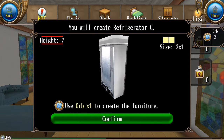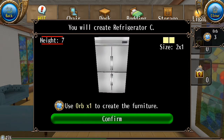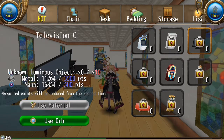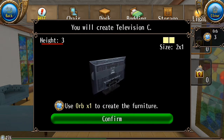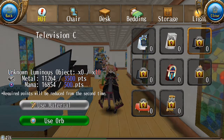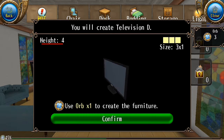I will not recommend buying this because the regular refrigerator looks better. Then we got TV — size is 2 by 1. You also get another TV, Television D, which is bigger at 3 by 1.